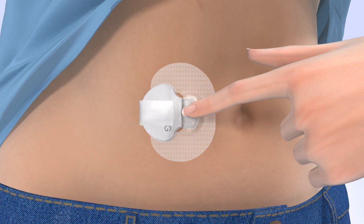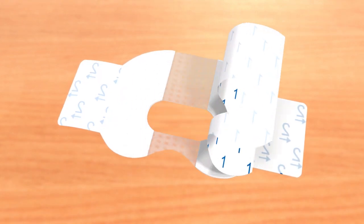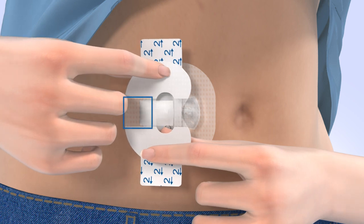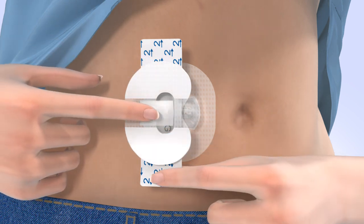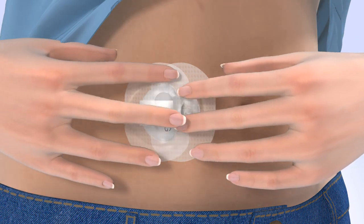Now you need to apply a second piece of oval tape to the transmitter. Remove the paper backing marked with the number 1. Rotate the tape and place it over the transmitter. The wide part of the tape should cover both your skin and the back of the transmitter. Smooth down the tape and remove the paper tabs marked with the number 2 from the sides of the tape. Smooth the sides of the tape.